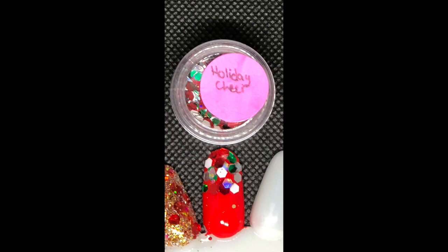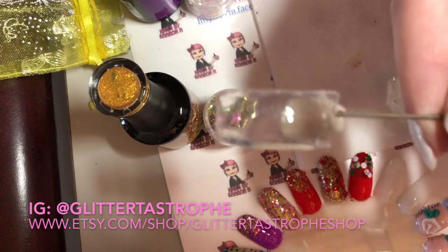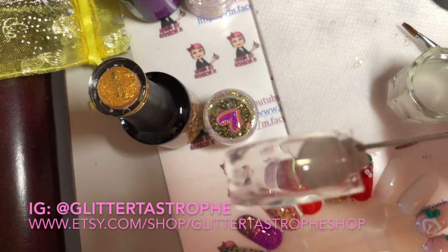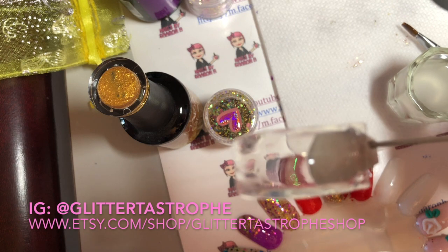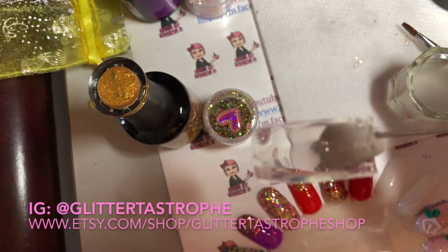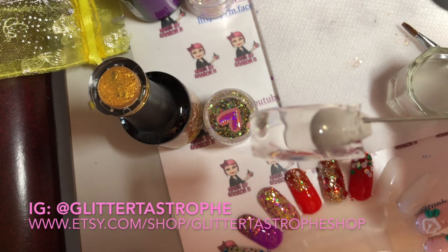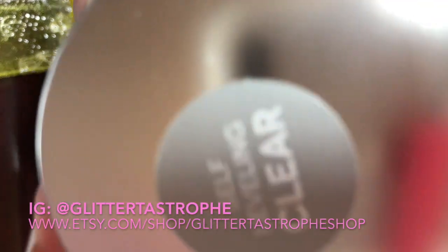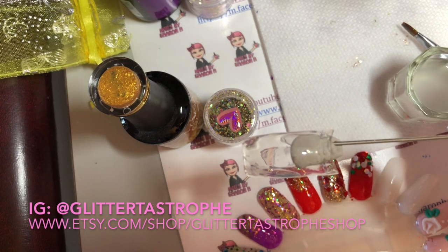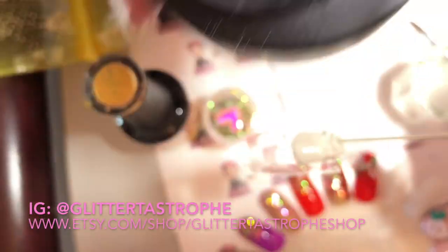I'm doing this swatch on a clear tip because I thought it would look really cool and I wanted to show you how to encapsulate the nail. I'm using a self-leveling clear gel by Cuccio — it's their T3 and it's a hard gel.